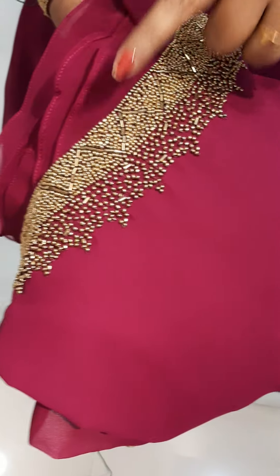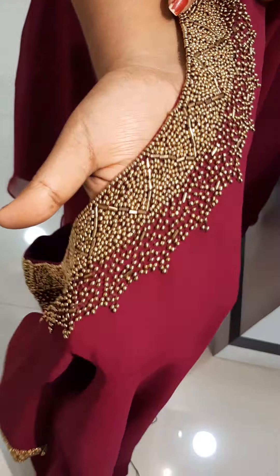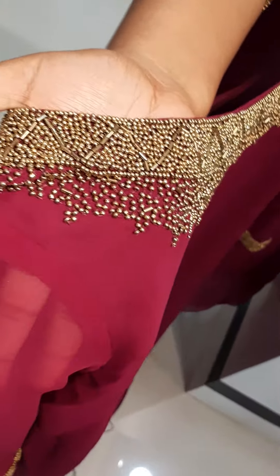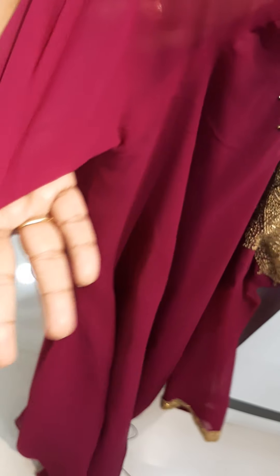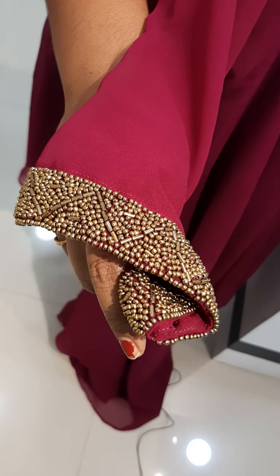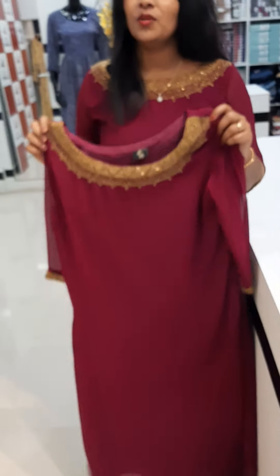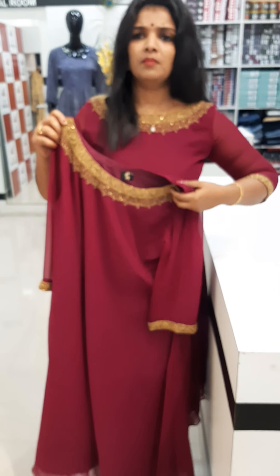It is not correct in the photo — it is not correct in the front motion. There are thick sugar beads and cut beads. We have a 4-4 thickness of sugar beads. In the sleeves, it is very thick and beautiful.